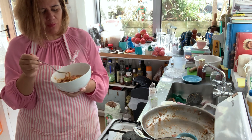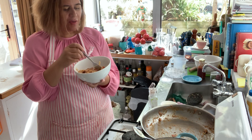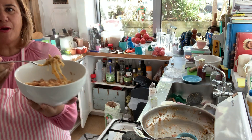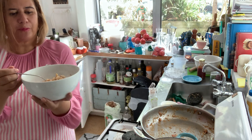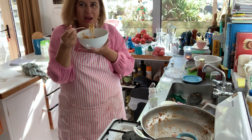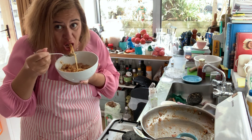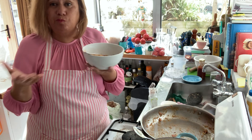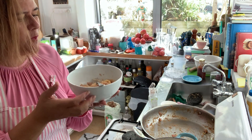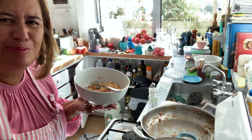Perfect — the pasta is perfect, al dente! What a lovely lunch. Done in about five minutes, less than five minutes. Sunday lunch — love it. Bye bye!